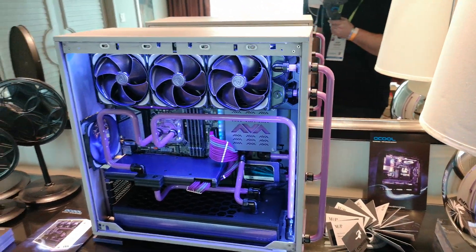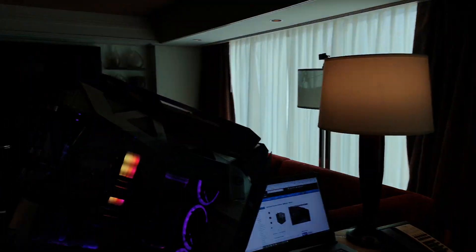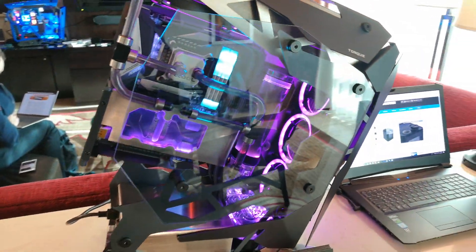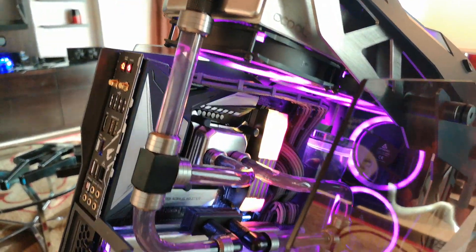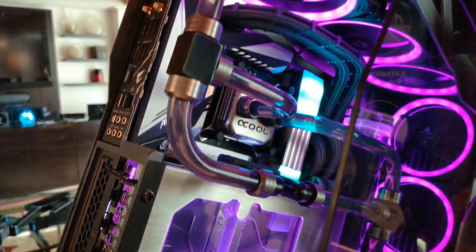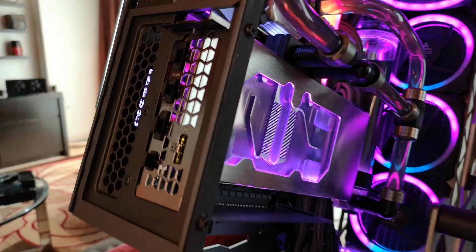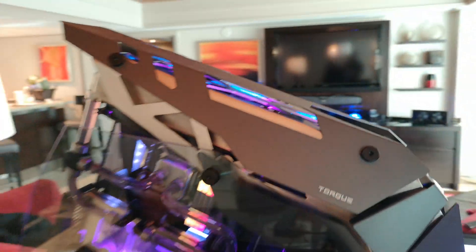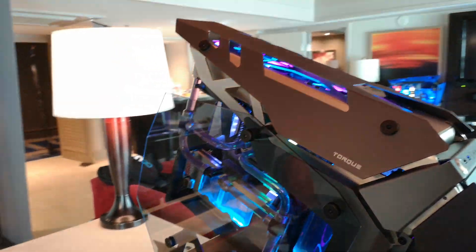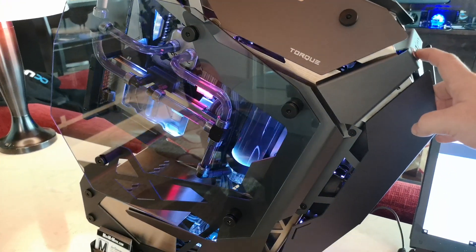We've also got one that you can use with a CPU block. And finally, our last mod to show you is this awesome one from MadMyMods. These guys always go above and beyond. They've actually stripped off all of the covering on our graphics card block and CPU block, brushed it — so it's like brushed aluminium — so it matches our silver radiators. And they've done some crazy stuff, like the whole custom lighting at the push of a button, which I like a lot.